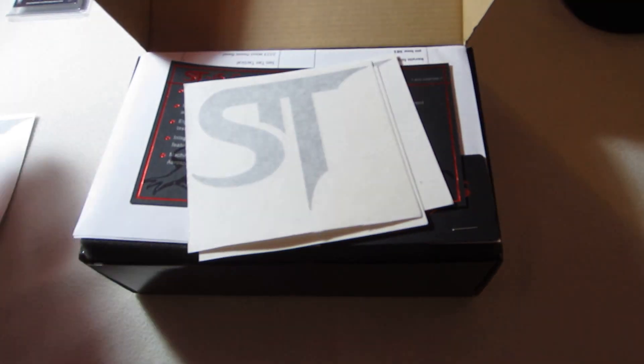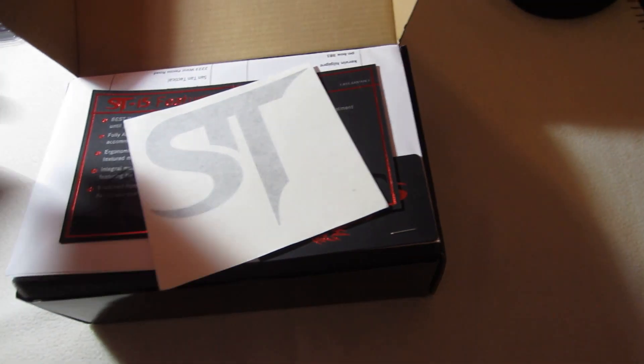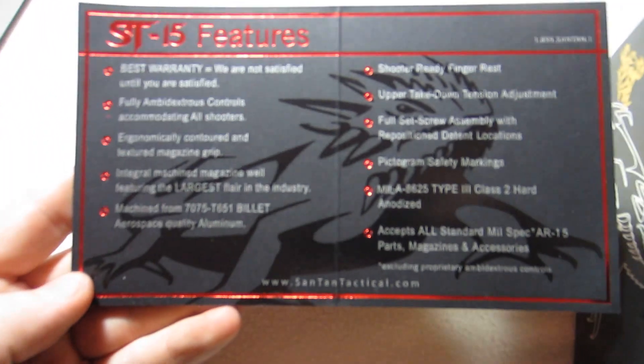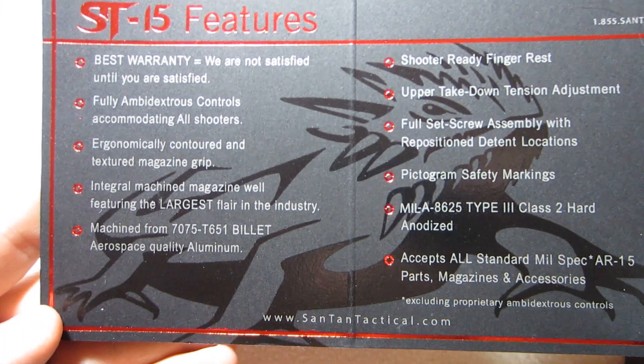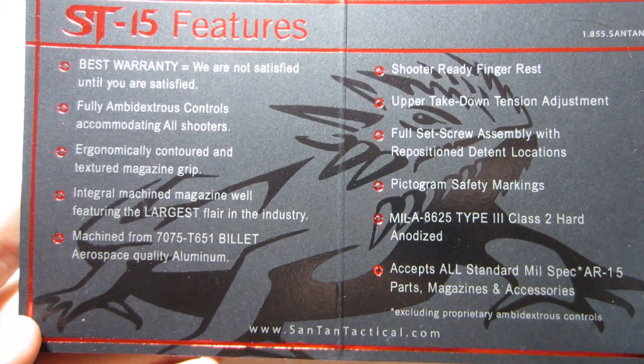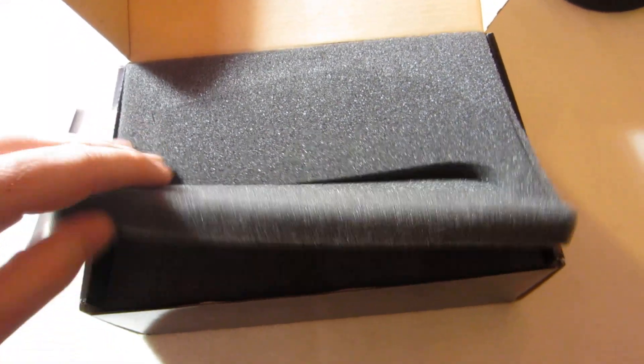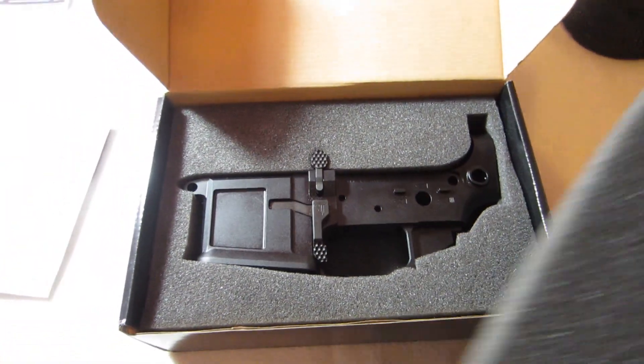You get some Santan stickers — about four of them — and a card showing the features of the Santan Tactical. It's really nicely packaged. I haven't bought many lowers, but this is the best packaged one I've ever received.